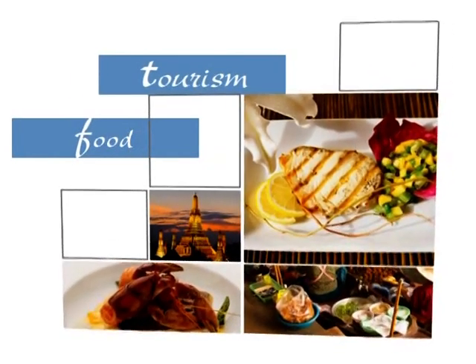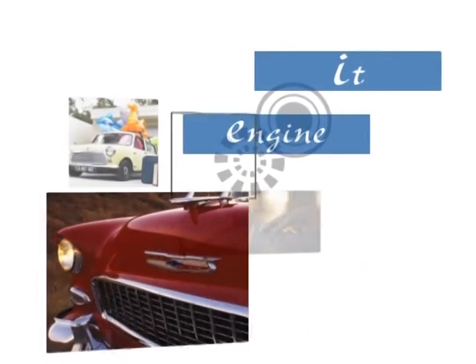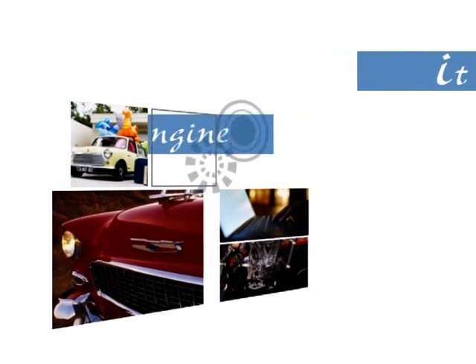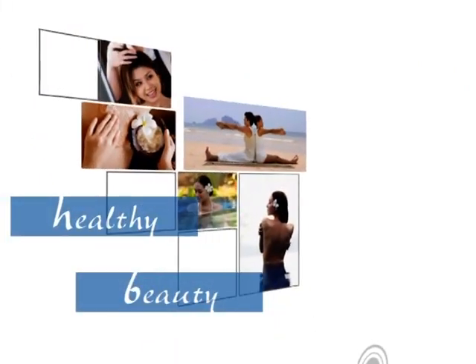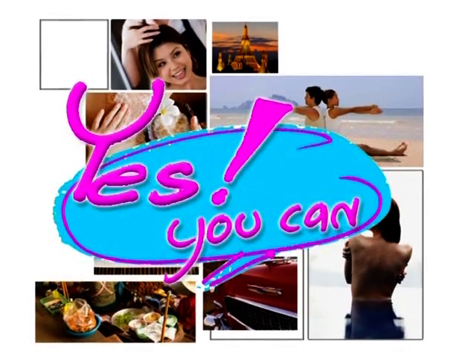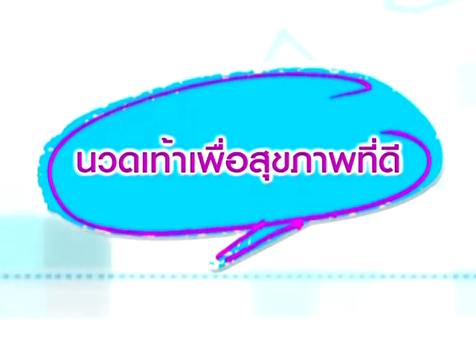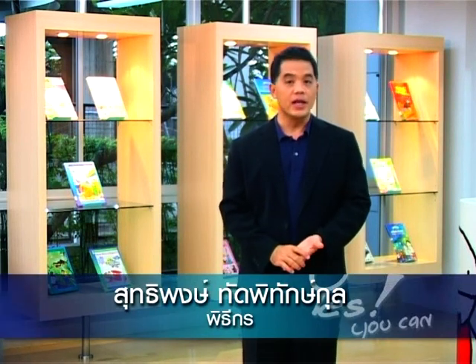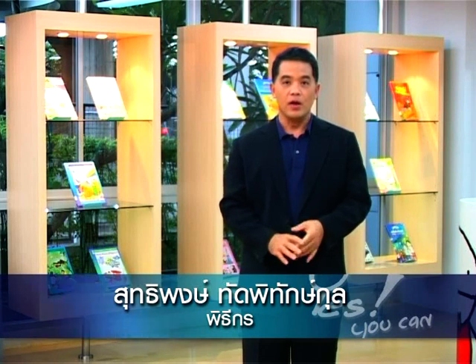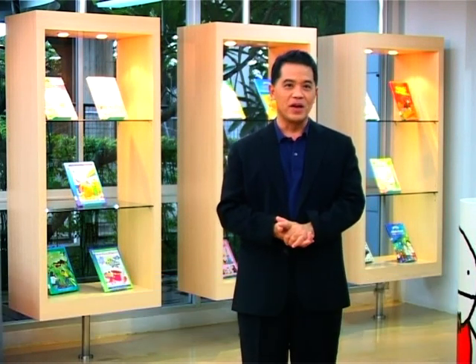Yes you can! รายการสอนภาษาอังกฤษ ช่วยคุณฝึกพูดภาษาอังกฤษให้ได้ด้วยตัวคุณเอง ภายใน 5 นาที คุณครับพร้อมหรืออย่าง (This is the English teaching program that helps you practice speaking English on your own within 5 minutes. Are you ready?)